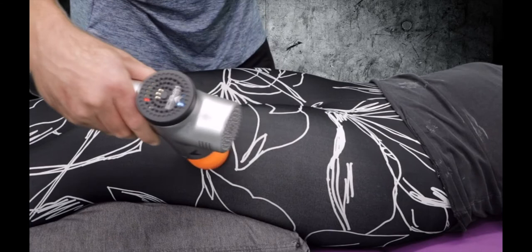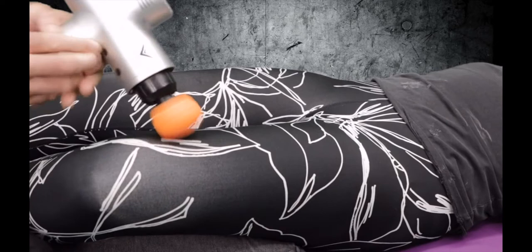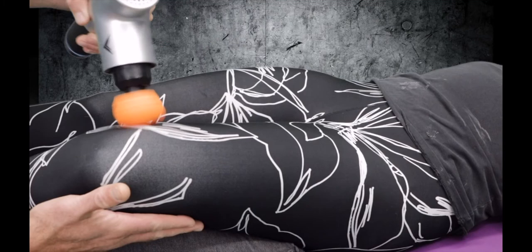This is general application, but if I were to start digging in and identifying areas of particular tenderness or sensitivity, I would be able to do that. One thing I like to do here when working on the inside of the leg is relax the knee and externally rotate it. That lets me get deeper into the vastus medialis obliquus muscle, or I can come down a little further into the adductors, depending on the condition I'm working on.